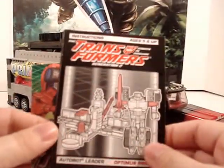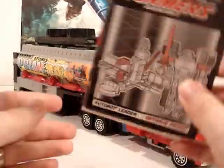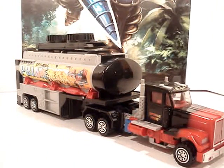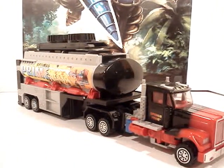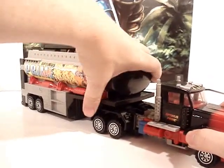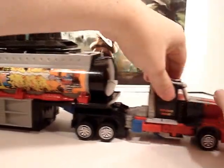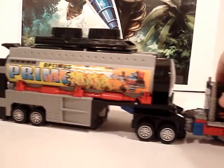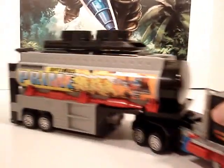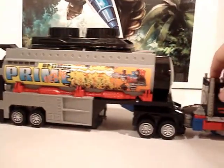I also had his little instruction booklet showing off everything he has here, which we're going to definitely get into just now. Before we get into anything, I want to go ahead and show off some of his weaponry. We'll start here with the trailer — with the trailer attached, Prime rolls fine even after all these years. He still rolls fine, can turn, no problem — back it up, everything's good.